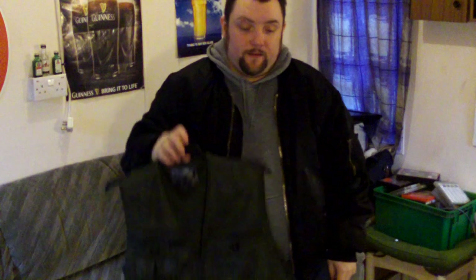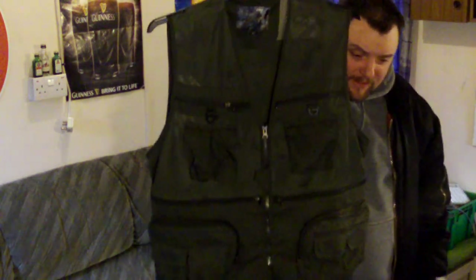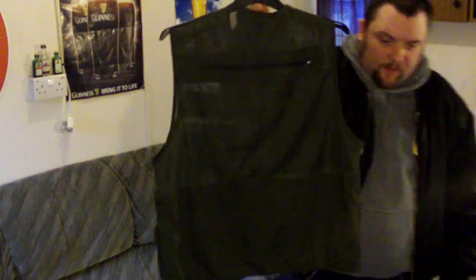Right everyone, Recollector here. I thought I'd do a video on this vest I bought recently. Another Gearbest purchase. I thought I'd get — well, I'll tell you what I really wanted.